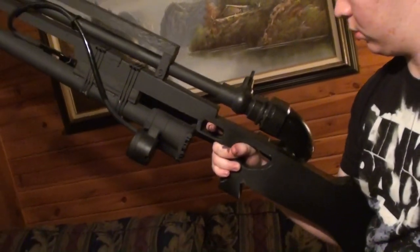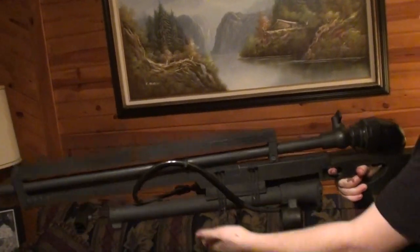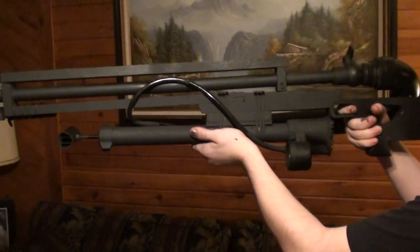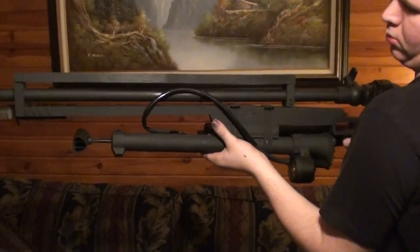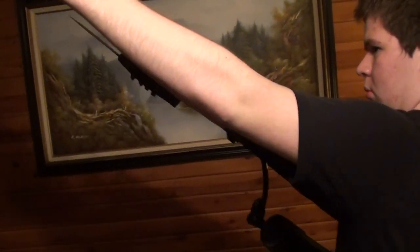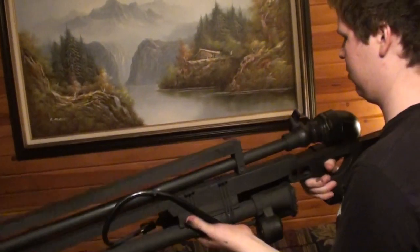Right now it's pretty cold outside and they usually don't like to shoot PVC guns when it's below 50 degrees, because there's a chance the PVC could become brittle. So they're going to either wait for a nice warm day to shoot it for you, or possibly set up something in the basement to shoot it once or twice just to show how well it works. Either way, it's going to have sufficient power for sure.